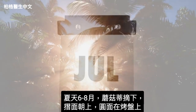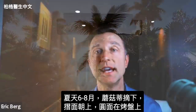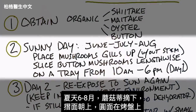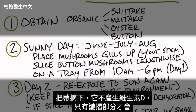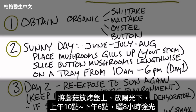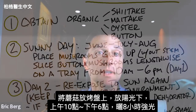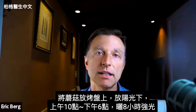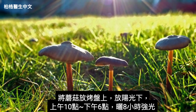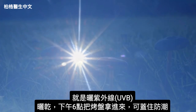If it's summer — June, July, August — take your mushrooms and remove the stems so the gills are pointing upward and the cap is facing down toward the cookie sheet. You want to take the stems out because the stems don't give you much vitamin D, but the gills do. If you're using button mushrooms, slice them lengthwise. Lay them on a cookie sheet and put them out in the sun between 10 o'clock in the morning and 6 o'clock in the evening — that gives you eight hours of exposure to UVB radiation.